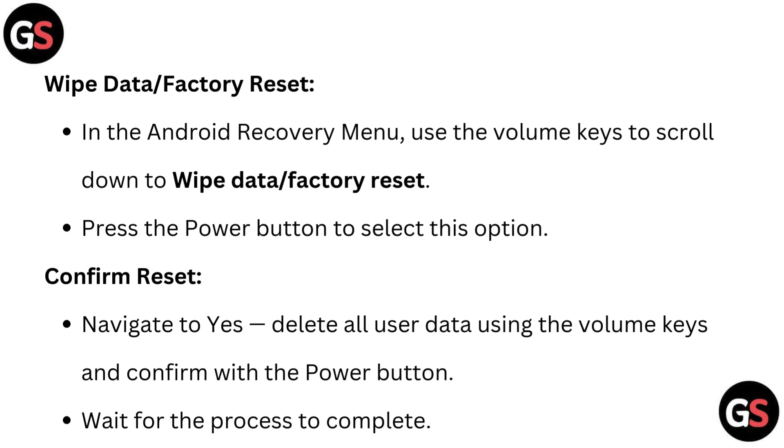Wipe data or factory reset. In the Android recovery menu, use the volume keys to scroll down to WIPE DATA or FACTORY RESET. Press the power button to select this option.